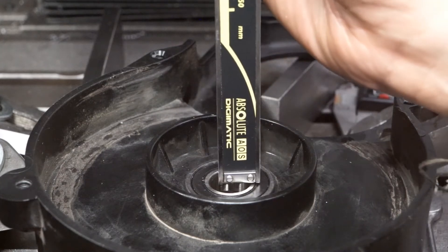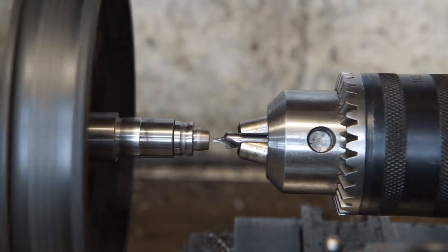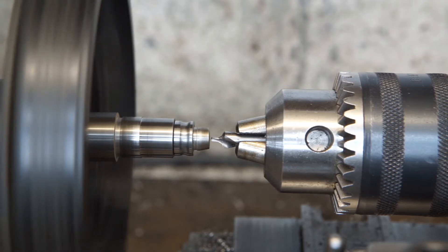Here I am checking the distance between the two bearings. The spindle required some work. I started with center drilling.